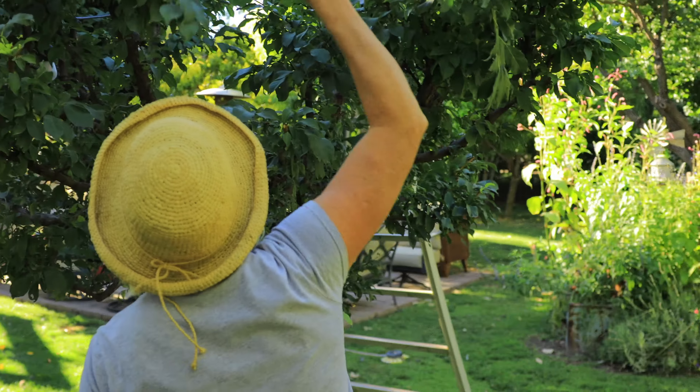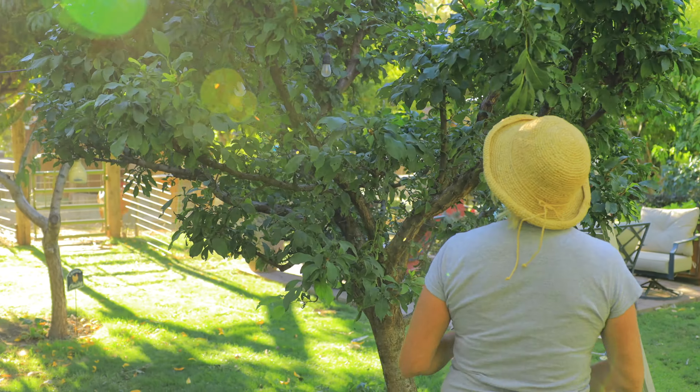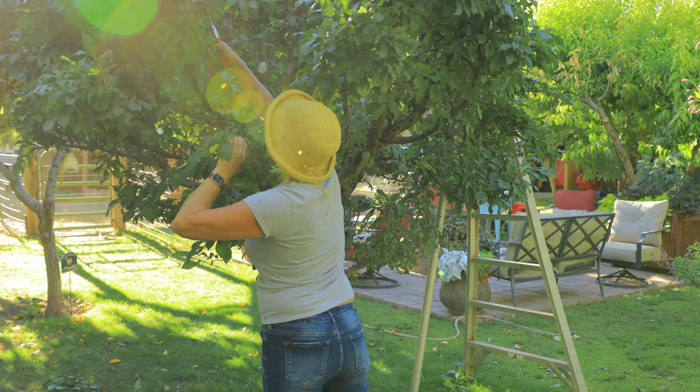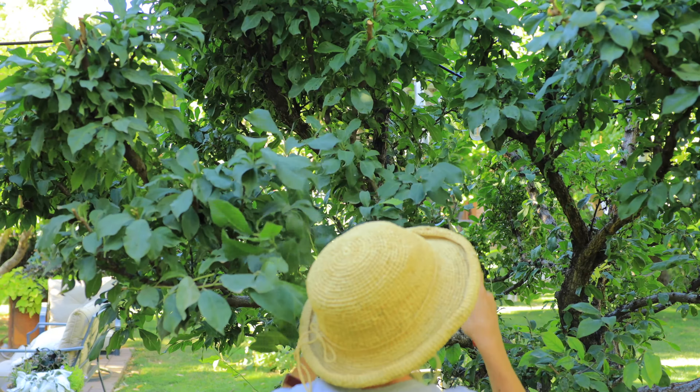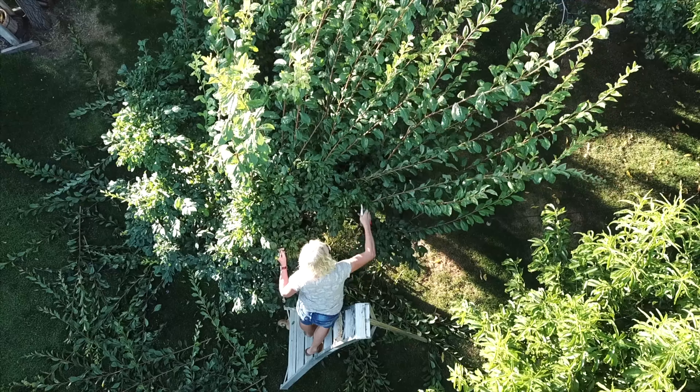But if we do have any dead, diseased, or damaged branches, then we do want to remove those, even if we didn't plan on doing any summer pruning. Dead and diseased branches will actually push their way back into the live part of the branch, causing more problems.